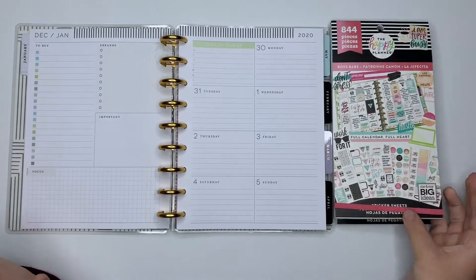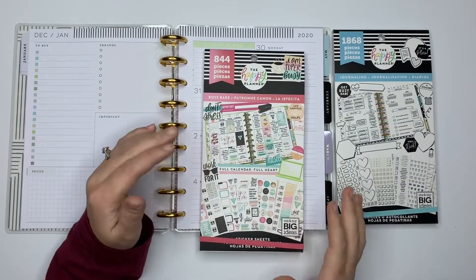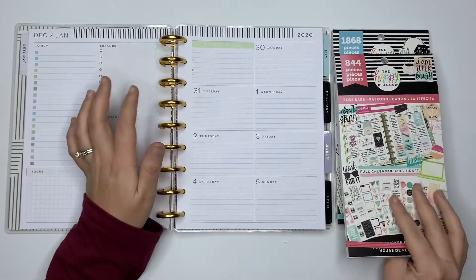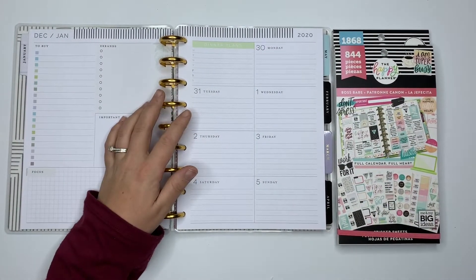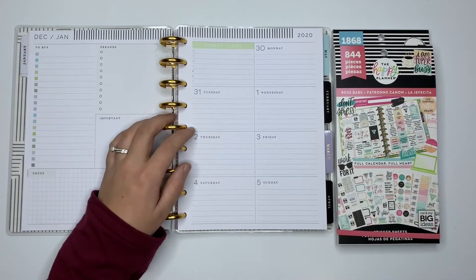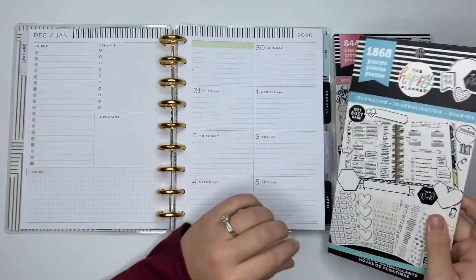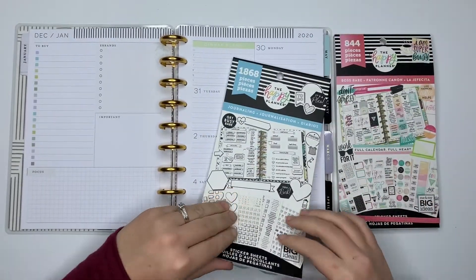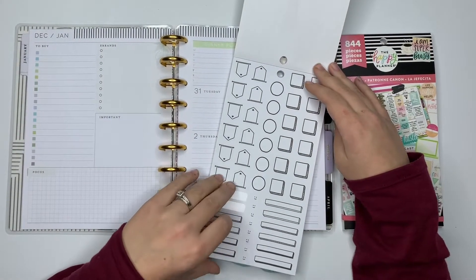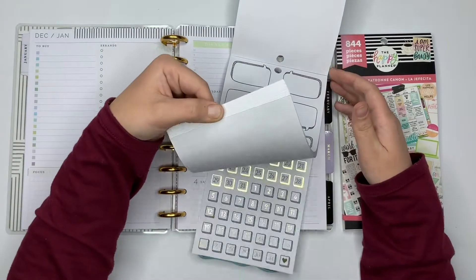So to start off the year, I'm basically going to use Boss Babe because I really want to grow in all areas — YouTube, my blog, and my Instagram. And then journaling, because this planner has banners and stuff that I can cover up, since I'm not actually going to be having a two-by section. There's no need for it — it's going to be a social media planner.